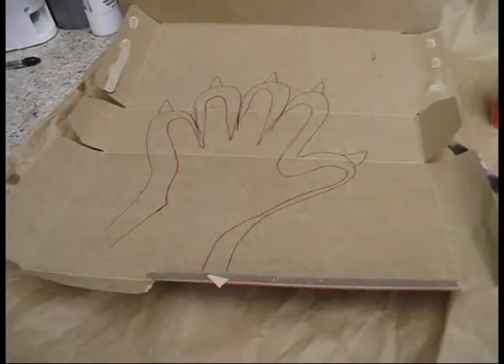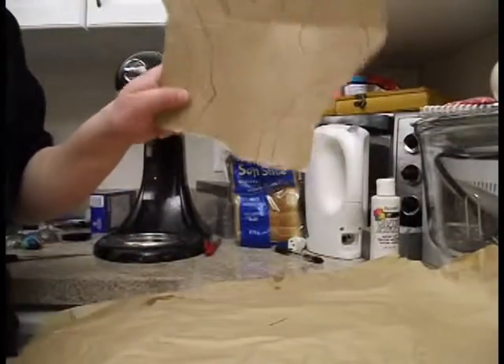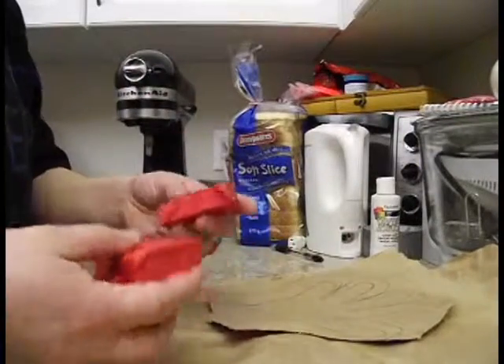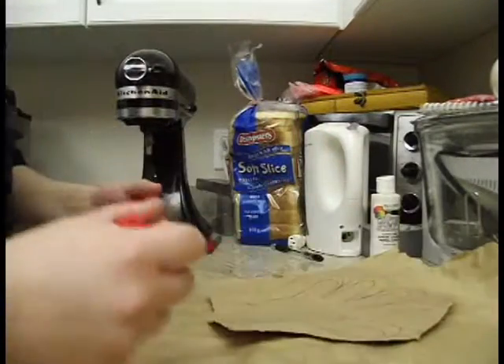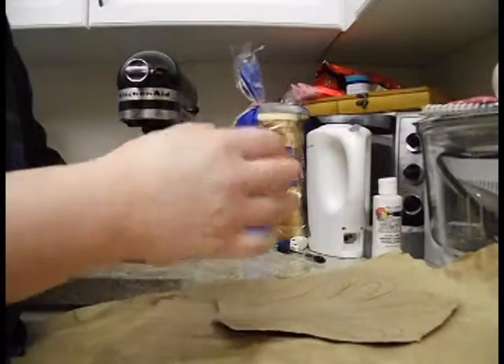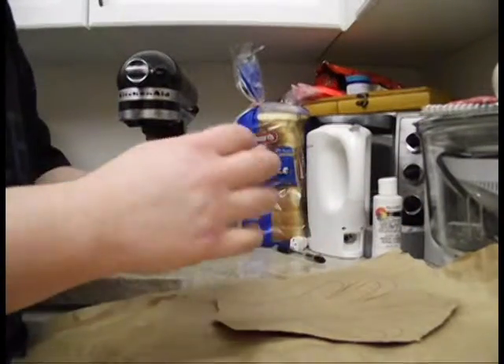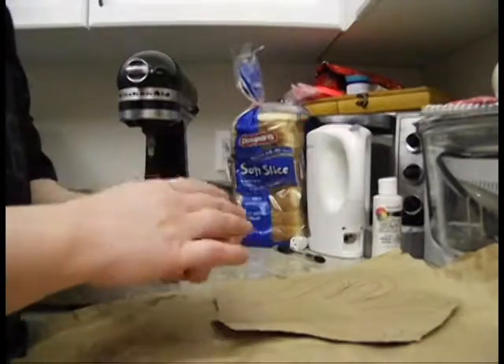The next thing you're going to do is start sculpting. I've trimmed down the cardboard so it's a little easier to see, and I've cut all of my clay into smaller squares so it's easier to work with. The first thing you're going to do is essentially warm up the clay. I really like this modeling clay from the dollar store because it does not take forever to warm up.